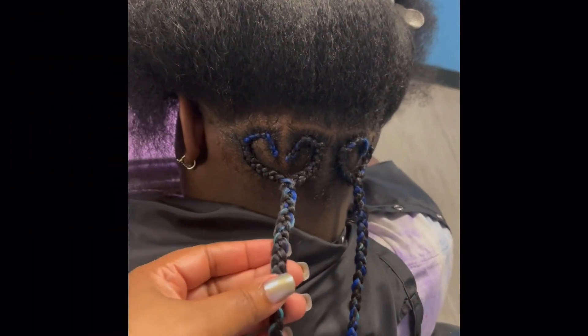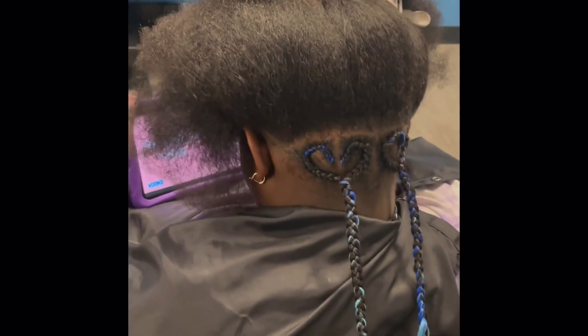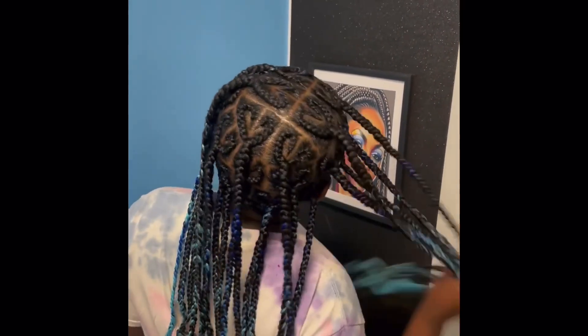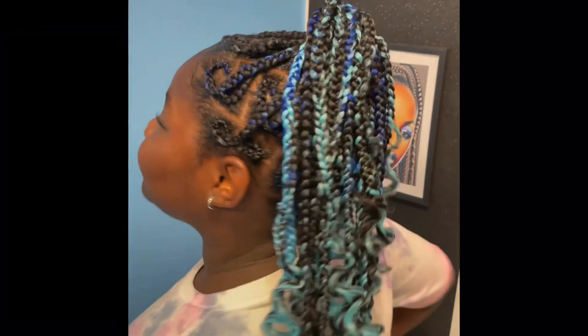Hey guys, my client wanted some heart knotless braids and she wanted blue and black. So I started doing it and this is how it turned out. I don't know why my video was going faster than my voice, but anyway this is how it turned out — she likes it. This is my second time doing it and I think I did pretty good on the ends.